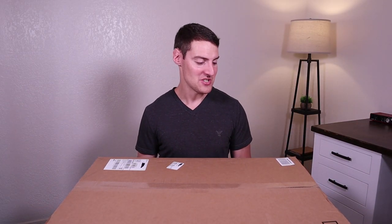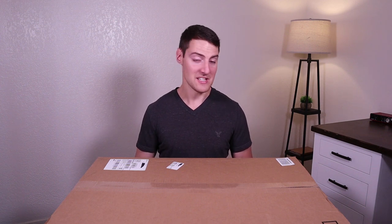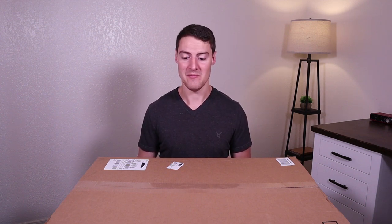Hey guys, I'm Alan with Mr. Z's Music Lessons. Today we're going to be checking out an acoustic guitar gig bag from Kahaya. It retails for $44.99 on Amazon at the time of making this video, and I'll have it linked in the description if you guys want to check it out.